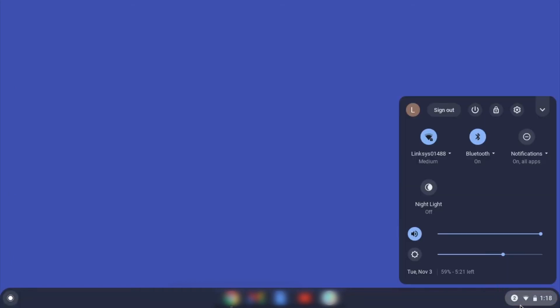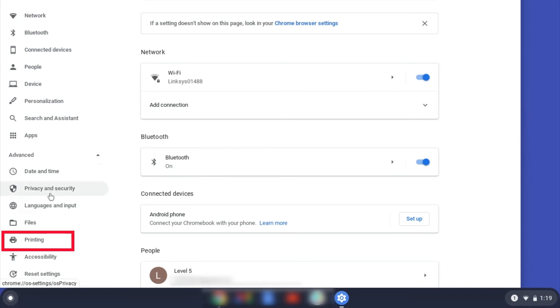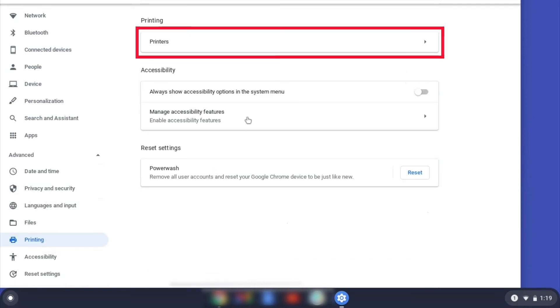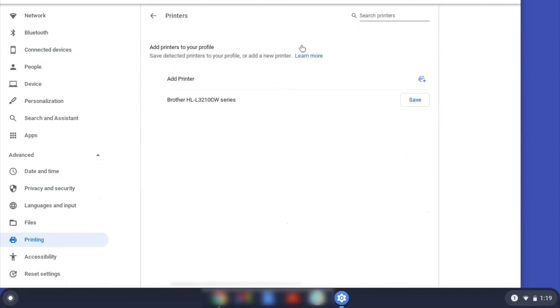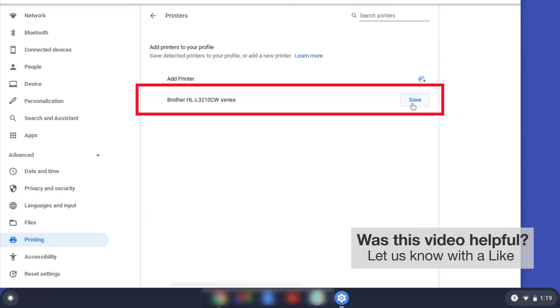On your Chromebook, click the task tray and select the Settings option. Click Advanced, and then click Printing. Now click on Printers. Select your Brother device, and then click Add or Save.